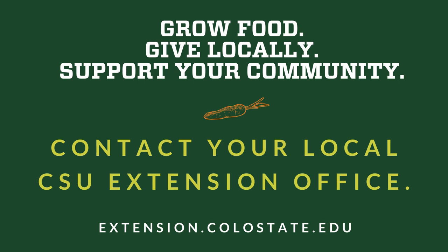Grow food. Give locally. Support your community. Contact your local CSU Extension office.